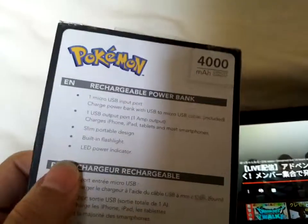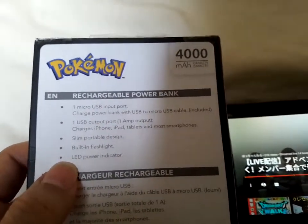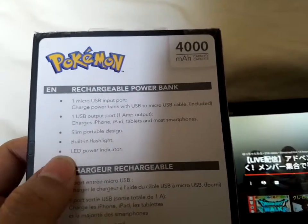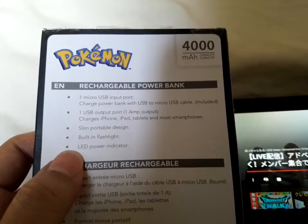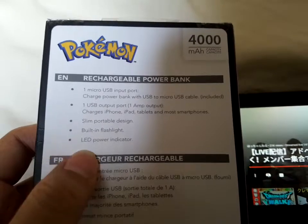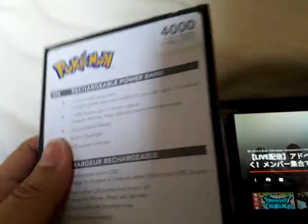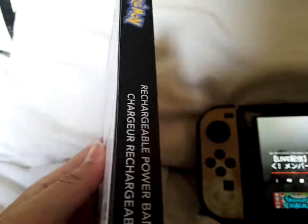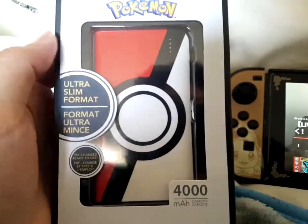This came out probably when Pokemon Go came out, so I'm surprised I found this. It has a flashlight — that's what got me — and it's slim and official. One micro USB input port to charge the power bank with micro USB included. One USB output, charges iPhone, iPad, tablets, and most smartphones. Slim portable design, built-in flashlight, LED power indicator.